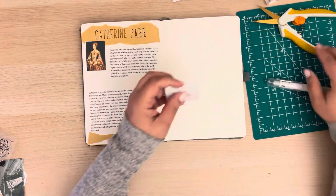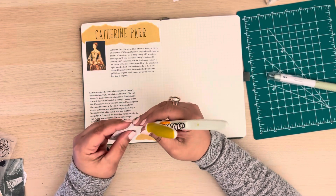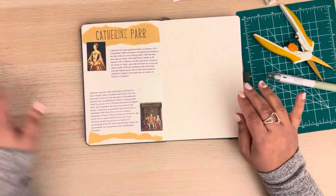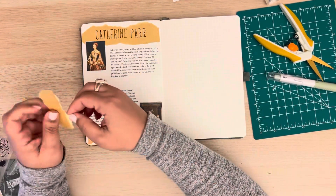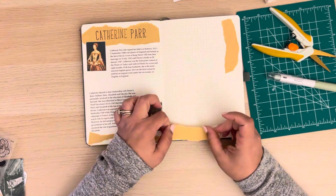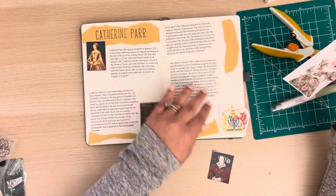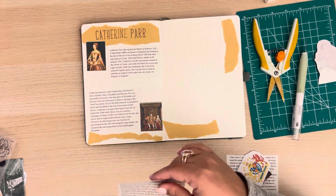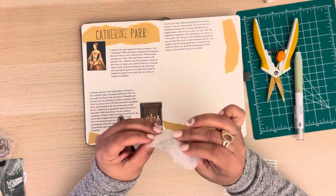My white sticker paper doesn't have the slit on the back, so what I do is use my cutting mat and my little sector knife to make my own slit, and then I'm able to peel off the backing of the picture easily. One thing that I love doing as I work through my pages is adding different embellishments — in the form of sticker paper, craft color stamps, and other little things that are going to make my pages look the way I want them to look.